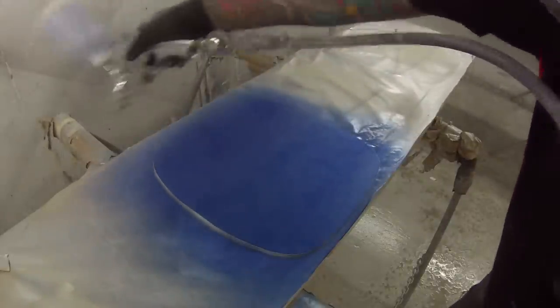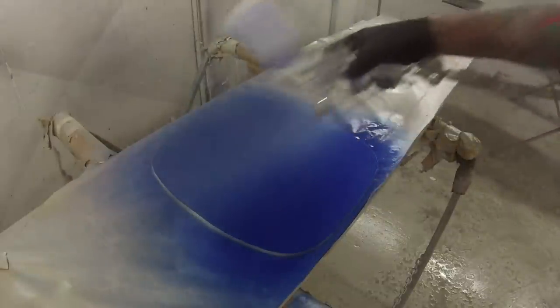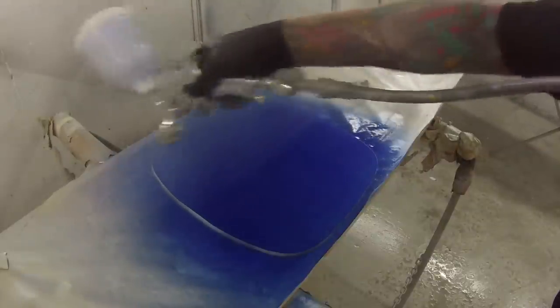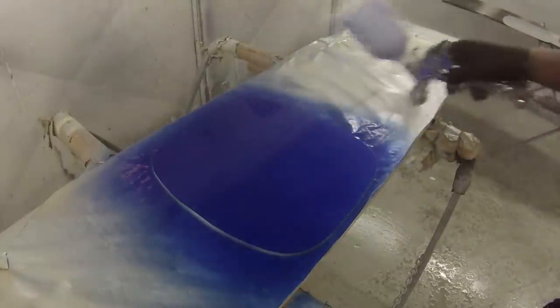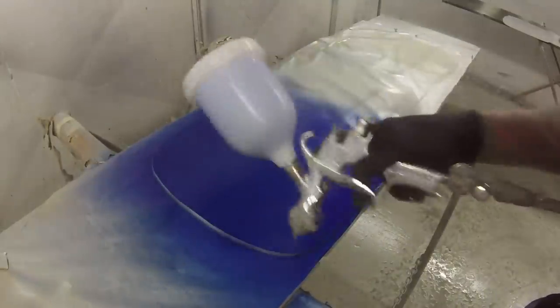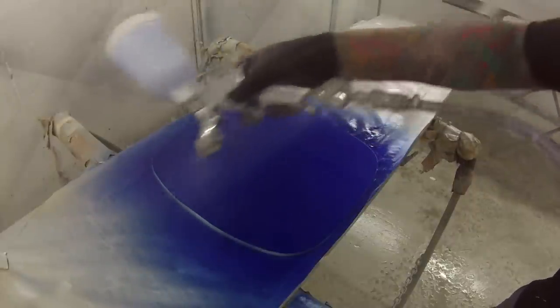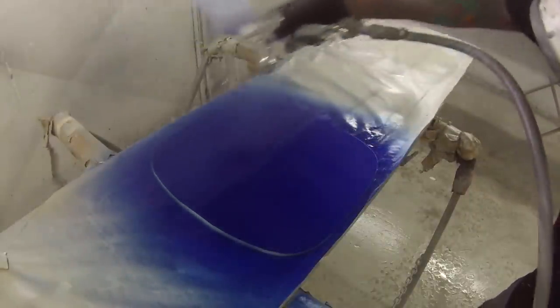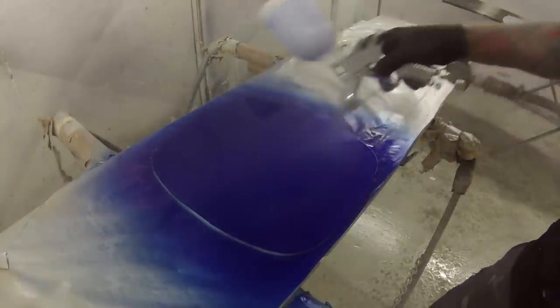I've decided to put a couple of different candies over a couple of the panels as well, just for something different. Now check out the application on this first one here — I don't use candies very often, and this is actually not the correct way to apply a candy. As I move on I'll remember how to paint these candies properly. You get it on nice and wet; if you put it on too light you'll end up seeing some patchy areas.